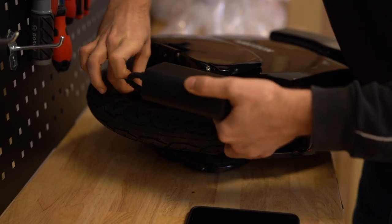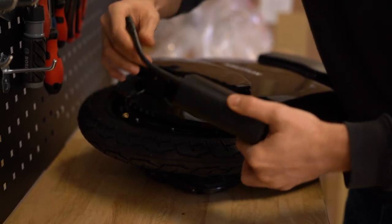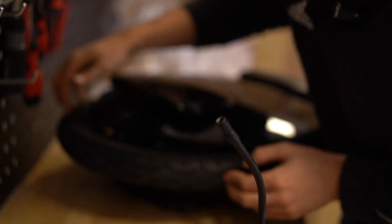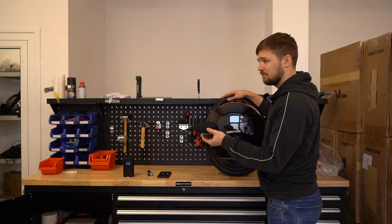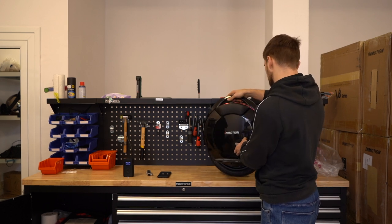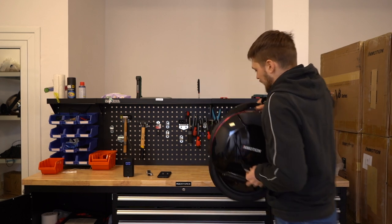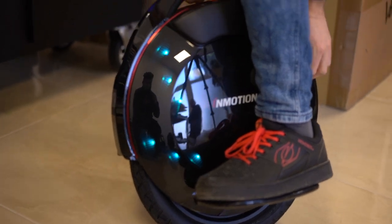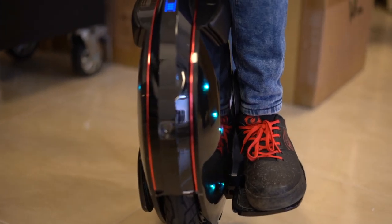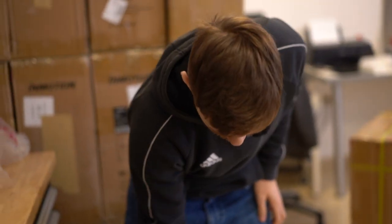Some wheels have really difficult valve access, so it's best to have some kind of extension to make it easier to attach the pump. You can also receive pads with the V8F — you don't get them with every wheel, but here you put them a bit above your ankle. Now you're ready to go with your brand new InMotion V8F.